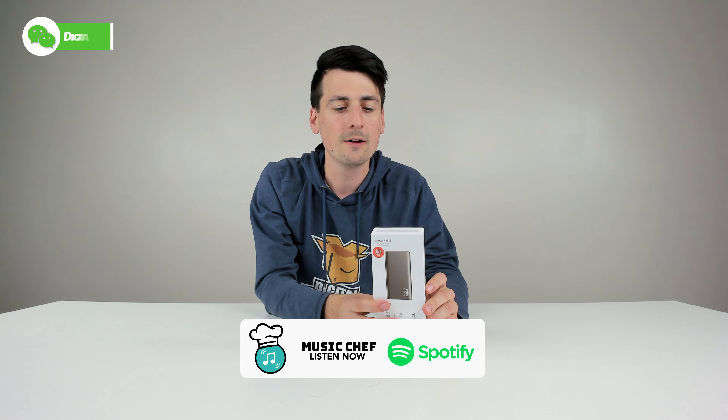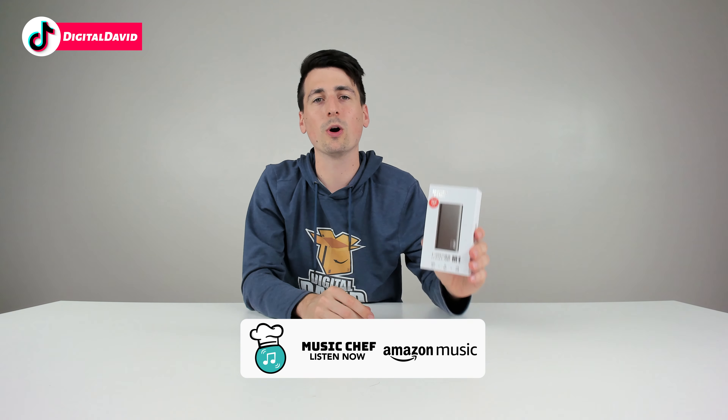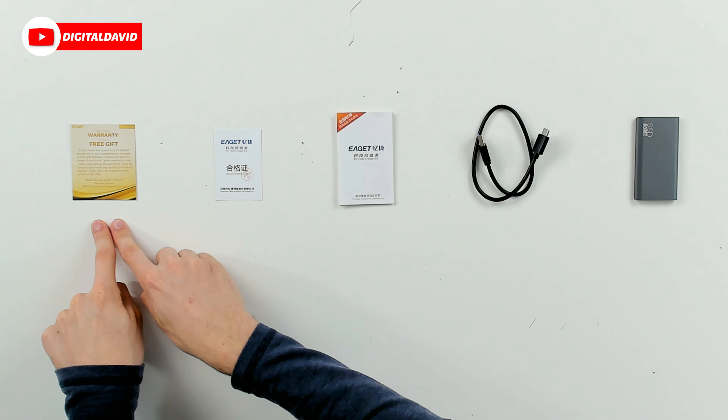I've also reviewed other EGIT products on my channel, so be sure to check out those videos. Here's the nice retail box and packaging right here — this features USB Type-C 3.1. Now let's go ahead and open it up and look at the package contents.